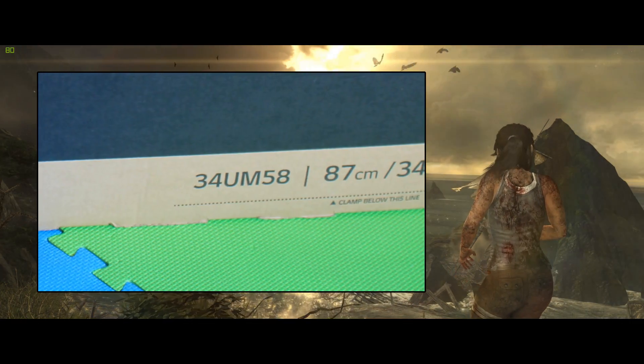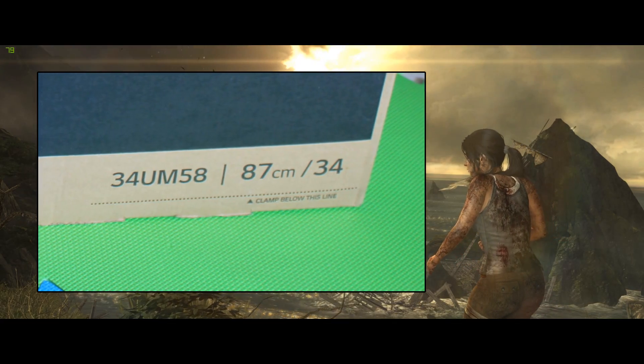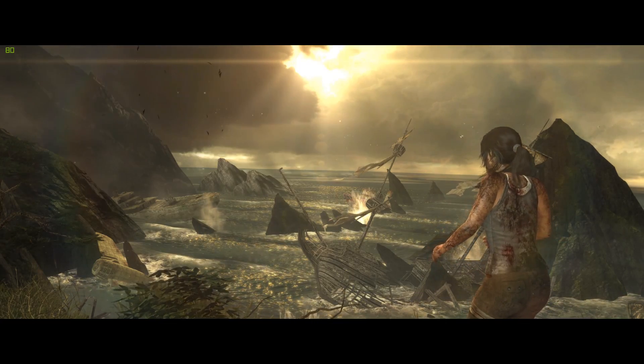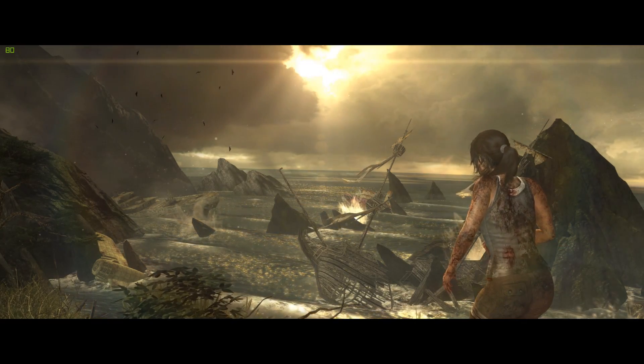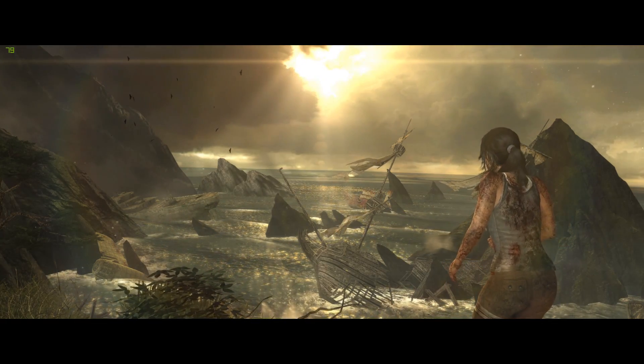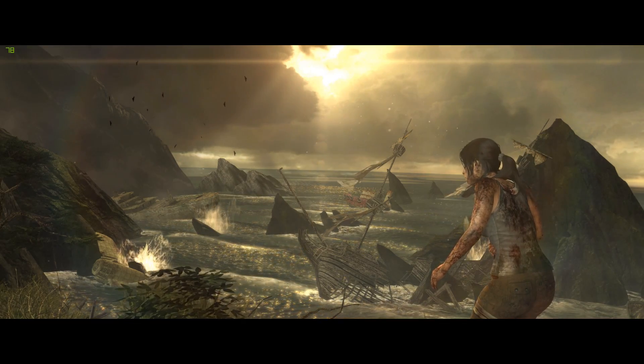It says 34 on the product name but it's not the 1440 version some of you might be thinking. It's referring to the diagonal physical measurement, which is the standard way of measuring panel or monitor size.